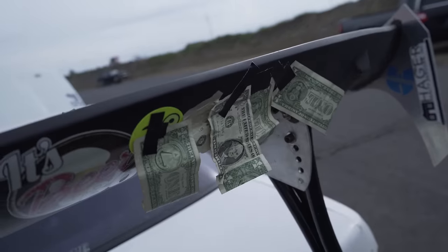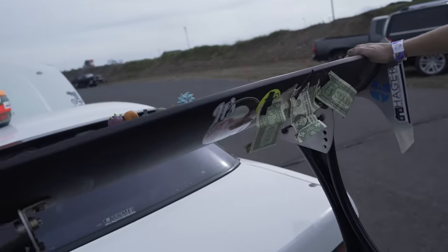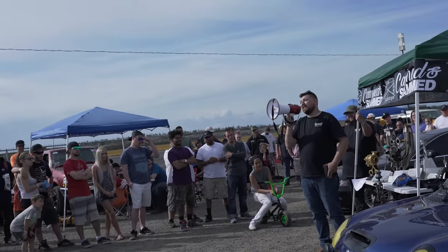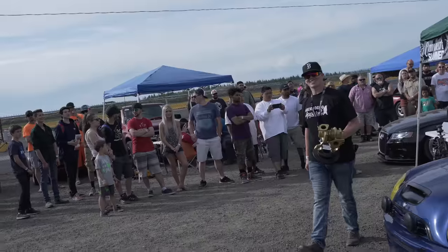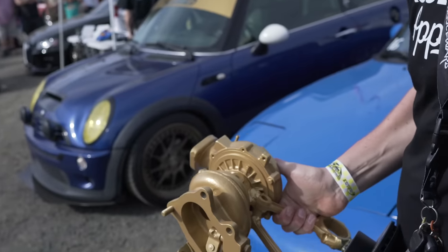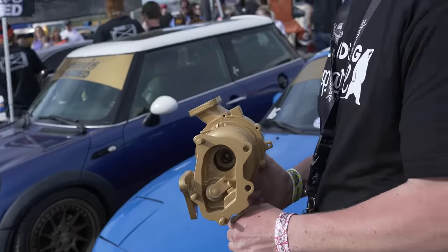Someone's putting dollar bills on their car, being classy about race cars — number 14, work in progress. And then actually winning something — 'Best JDM' award comes in heavy. Car show was pretty sick overall. Wrapping up the vlog now — really hope you guys enjoyed it. If you did, hit that subscribe button up in the corner. See you guys tomorrow.